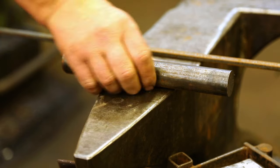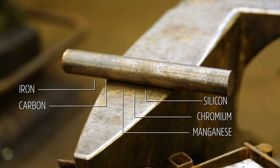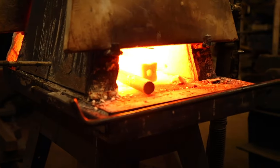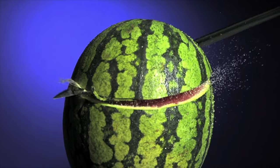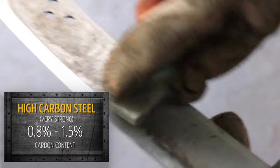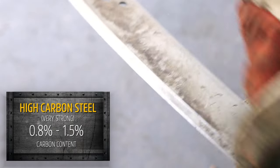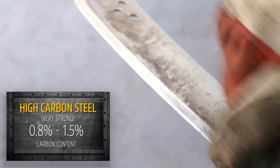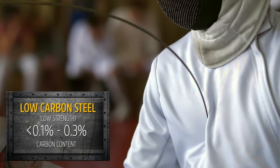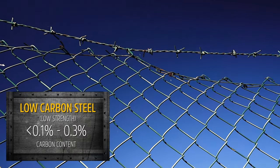Blacksmiths usually choose an alloy — steel. Steel is mostly made of iron, some carbon, and oftentimes other elements. The exact steel alloy a blacksmith chooses depends on what they're making. Knives and tools that need to cut through metal need to be strong and hold a sharp edge. For this, blacksmiths use high-carbon steel, which usually has between 0.8 and 1.5 percent carbon. This steel holds an edge better, but the downside is it's also more brittle. If a blacksmith wants flexibility, like for a foil, they'll use low-carbon steel, which usually has less than 0.1 to 0.3 percent carbon.